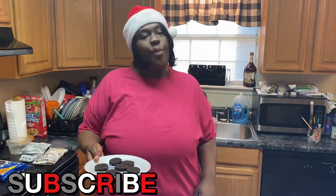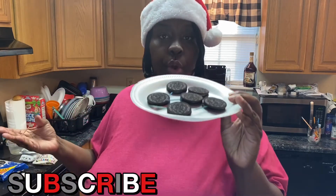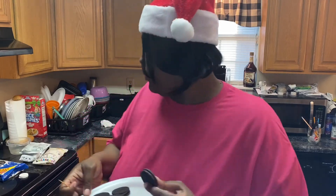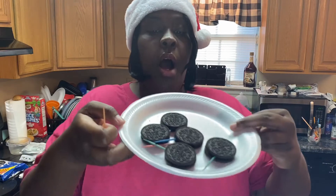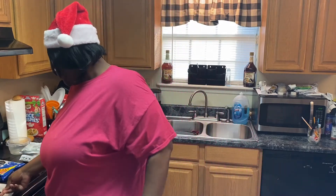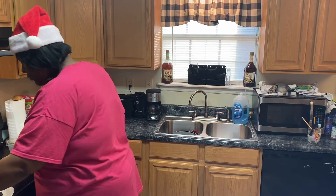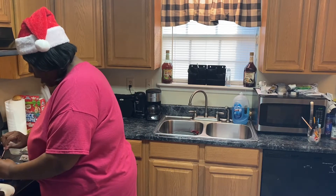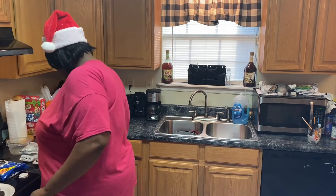Alright, so I already got a couple of Oreos out to kind of speed up the video. What you'll do is get your Oreo and stick a toothpick in it — I already did that with some of them. That way you won't have to hold them and get chocolate all over your hands. Just get a toothpick, stick it on there — boom, there you go. I've got about six with toothpicks already out.